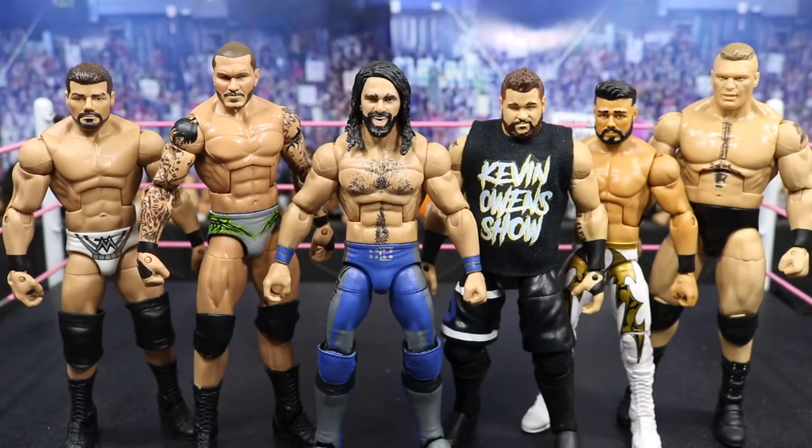Welcome back to another My Damn Toys video. Today I have another custom figure showcase for you guys. I have six brand new customs that I finished yesterday: Bobby Roode, Randy Orton, Seth Rollins, Kevin Owens, Cien Almas, and Brock Lesnar.